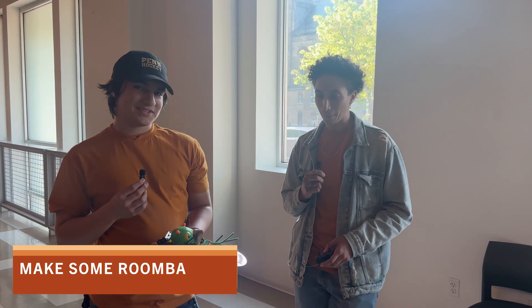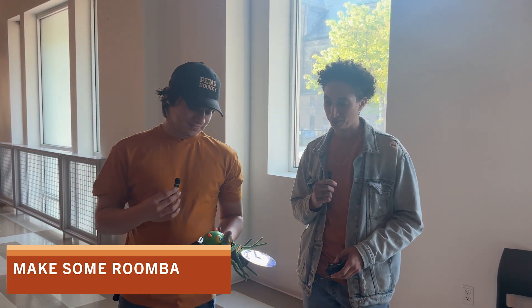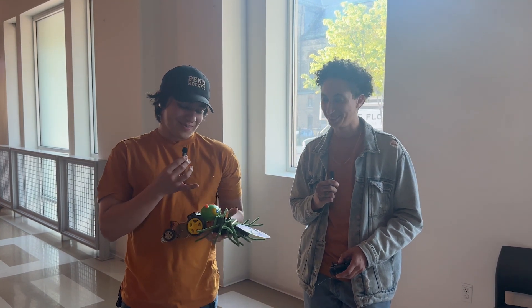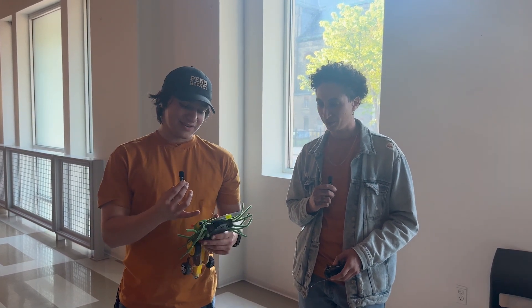We went for the name Make Some Roomba as a little funny Roomba joke, and that kind of inspired the sweepers. But other than that, we kind of just went off the rails. We found a caterpillar head, so I made it seem like a caterpillar. Just whatever worked — I made a DVD to try and get a flip on some of them.